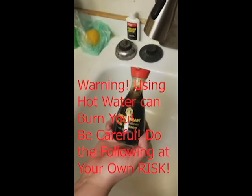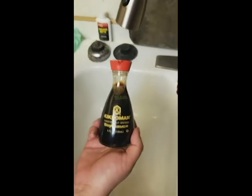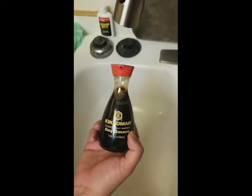Alright YouTube, like everyone else we're having problems opening this thing. We've watched a couple videos and we're going to try the water trick — if not, then we get physical with it.